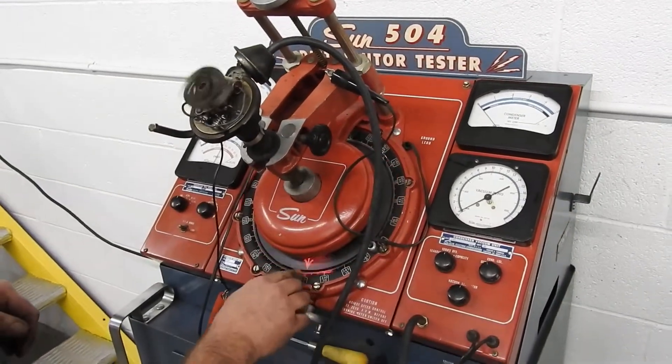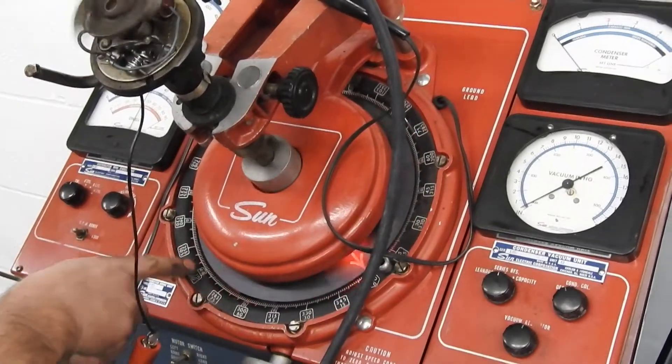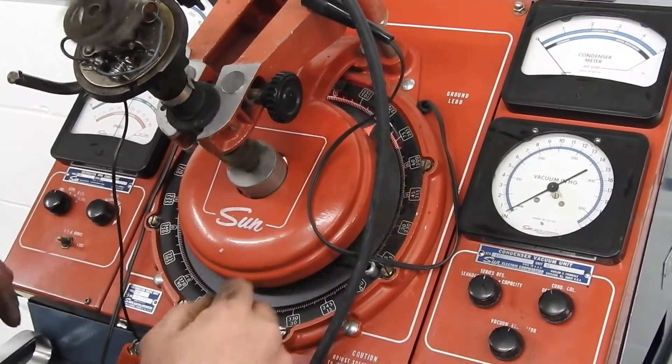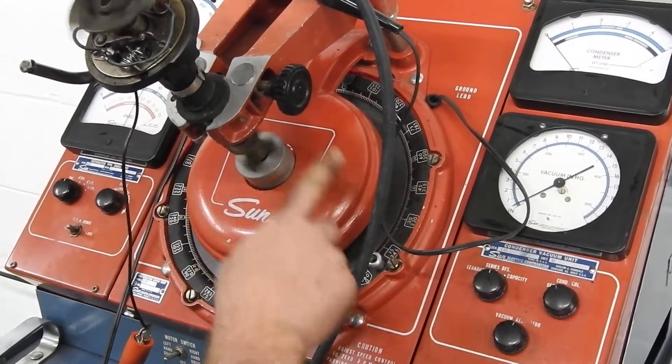We'll set the arrows. Since it's an 8-cylinder you want to have an arrow at every 8-cylinder mark. If one's missing then you only have a 7-cylinder firing. And we do have all 8 clearing.